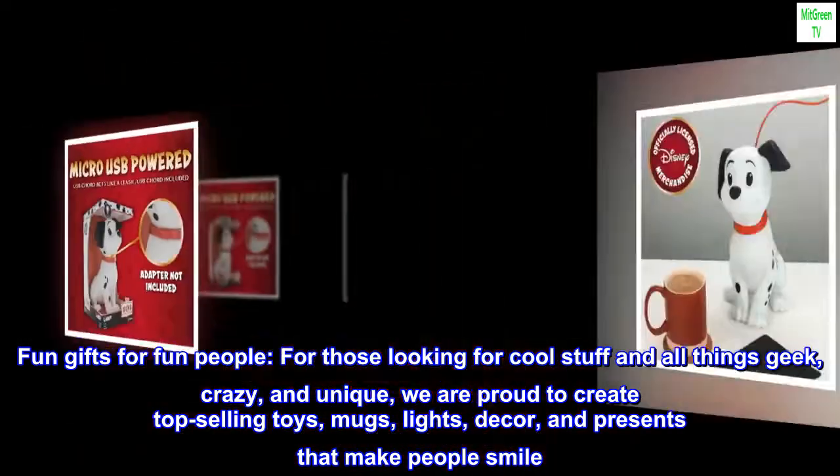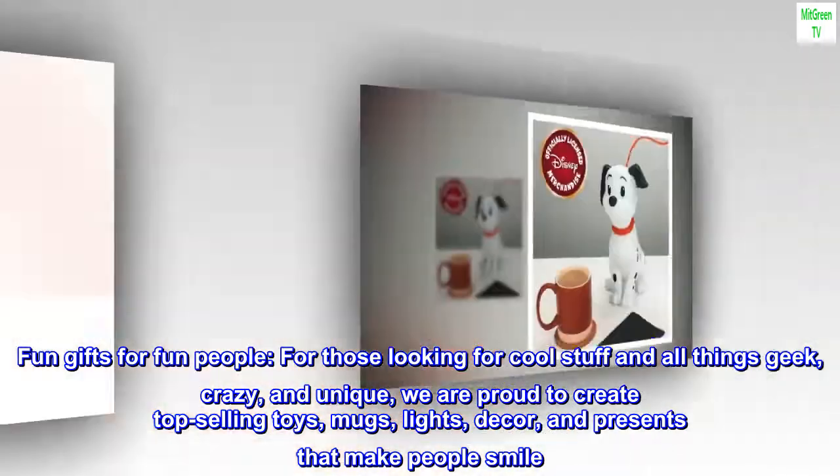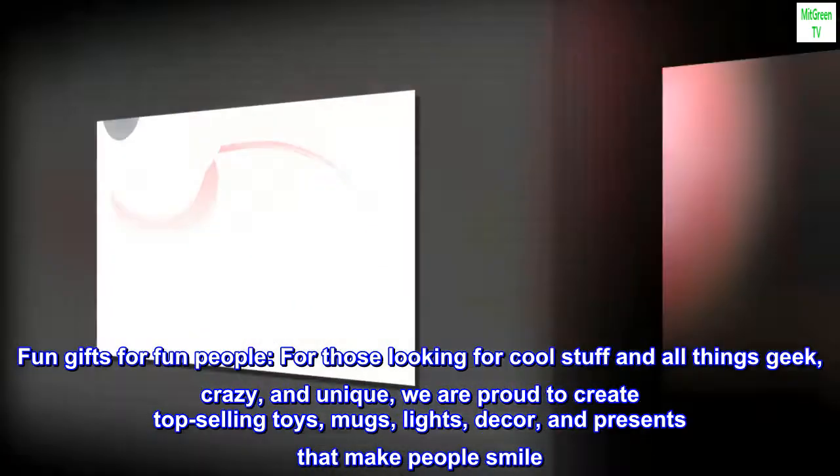Fun Gifts for Fun People. For those looking for cool stuff and all things geek, crazy, and unique, we are proud to create top-selling toys, mugs, lights, decor, and presents that make people smile.